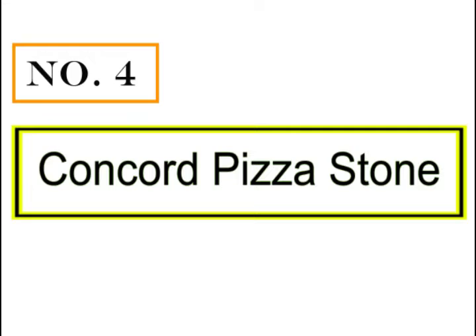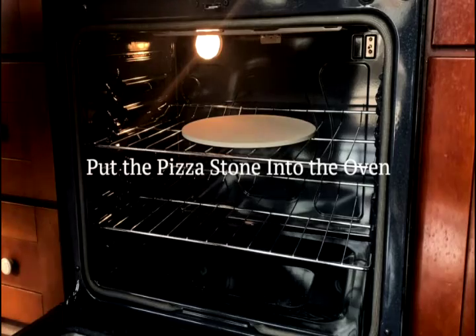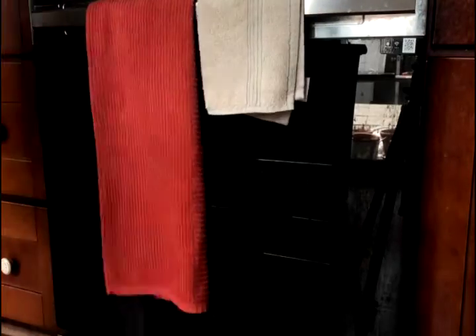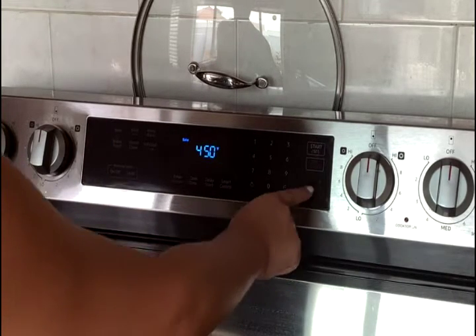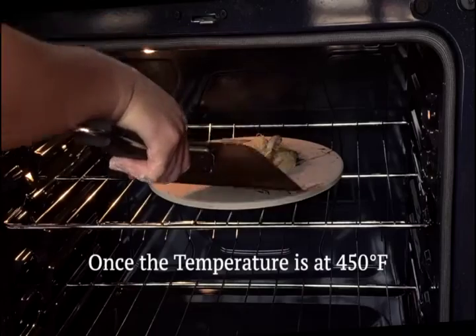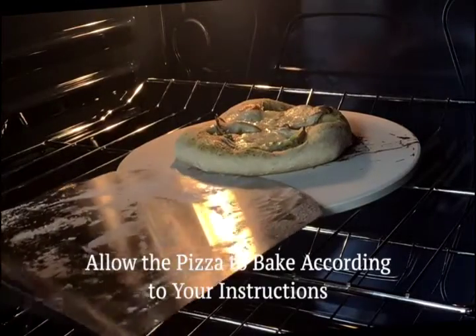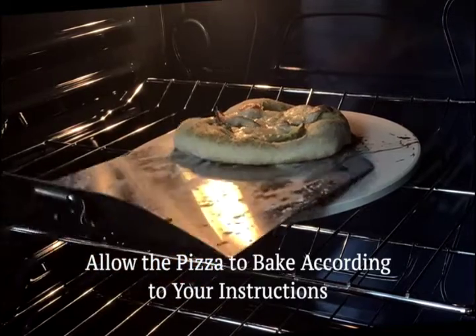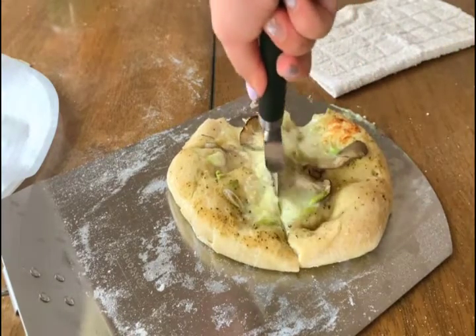Number 4: Concord Pizza Stone. Concord's 16-inch rectangular pizza stone is made of cordierite stone. Utilizing their HeatWell technology, their stones heat up twice as fast and retain heat at least 40% longer than traditional stones. Stones are heat-resistant up to 1550 degrees and offer the highest level of heat retainment. Each stone is carefully crafted and hand-polished to a fine finish. With proper use, the stone ages naturally and will build a unique flavor profile.